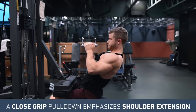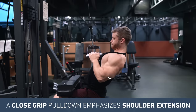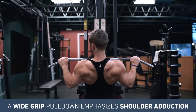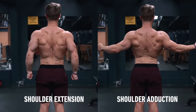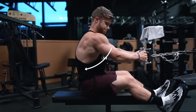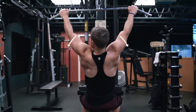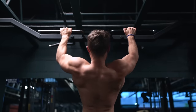When you use a close grip, you emphasize shoulder extension by bringing your arm down more in front of you in the sagittal plane, whereas when you use a wider grip, you emphasize shoulder adduction by bringing your arm down more to the side in the frontal plane. Now the lats can perform both shoulder extension and shoulder adduction. However, since most rowing exercises like dumbbell rows, cable rows, and machine rows are already going to hit the lats primarily through shoulder extension, from a programming perspective when you do pull-downs or pull-ups it makes more sense to focus on training the lats through shoulder adduction, which means using a wider pronated grip most of the time.